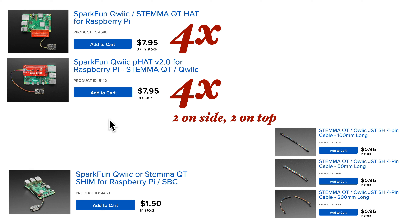SparkFun has a couple of hats that sit on top of the Raspberry Pi. Both have four STEMIQT ports — this one has four ports on the side, while this one has two on the top and two on the side. I actually prefer this shim; it leaves the rest of the Raspberry Pi's pins accessible. You just slide it over the pins at the end, and since you can daisy-chain STEMIQT devices to one another, one STEMIQT port is all I need for most of my builds. Just make sure if you're buying any of these that you also buy as many STEMIQT cables as you'll need — STEMIQT cables don't come with the hats, shims, or devices.